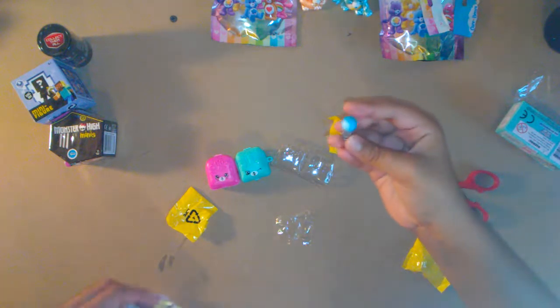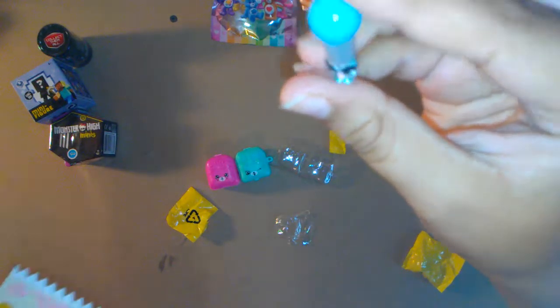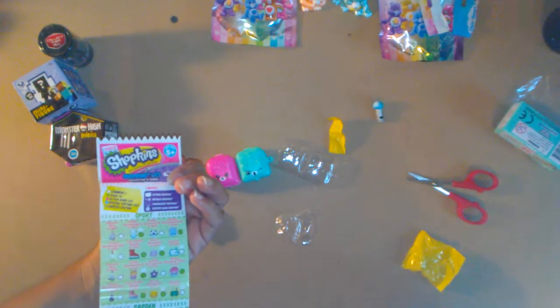It's a microphone! Does it have glasses on it? Yeah, cool — we got one with glasses. What's the name of it? I don't know what is it... mic-ro-phone, microphone! There it is — microphone!